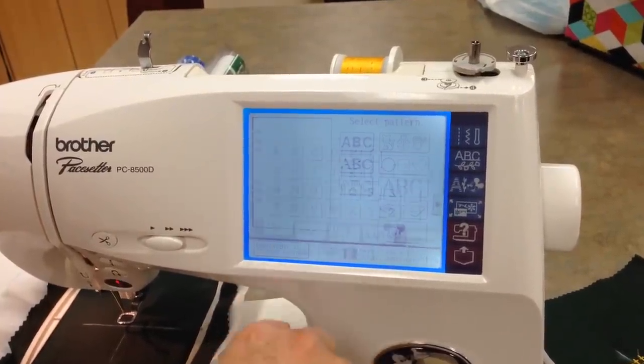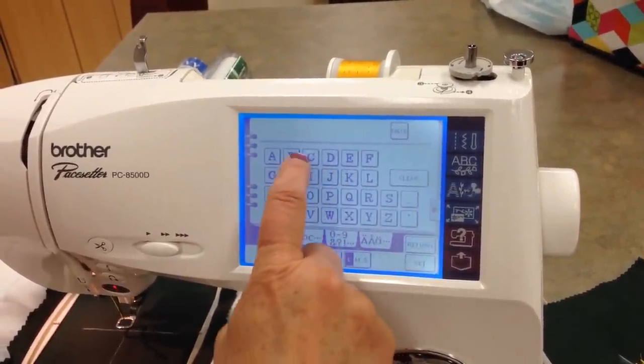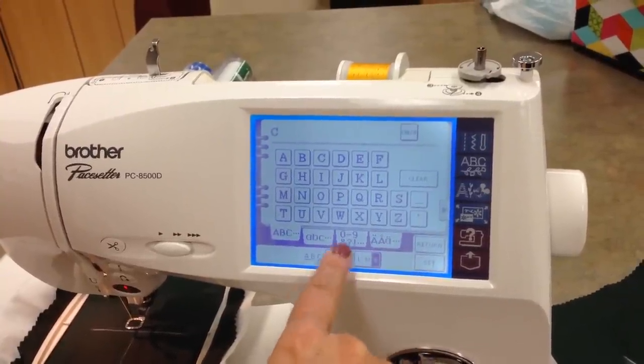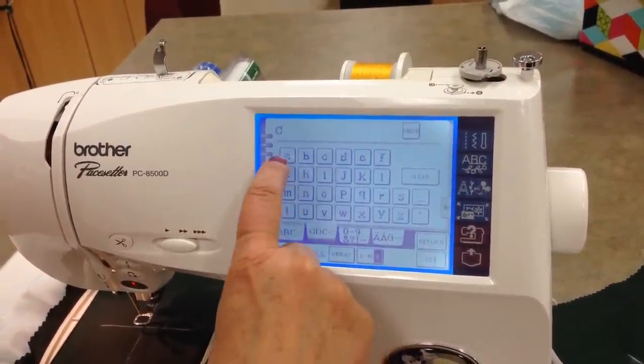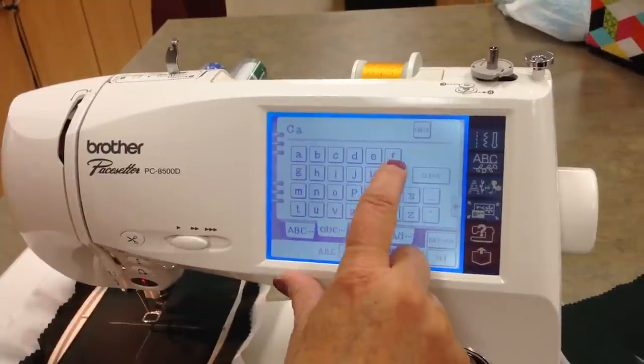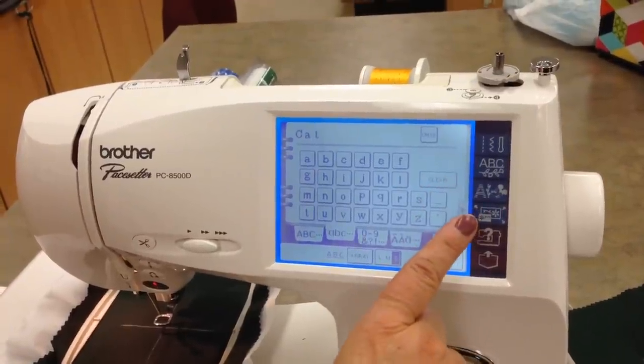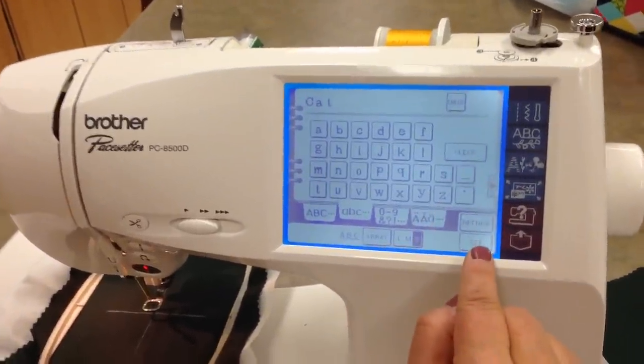We'll go into Times Roman. We're going to spell 'cat', but we're going to start out small because I've got a smaller hoop. Go to lowercase. And that's the first one, so we're done.